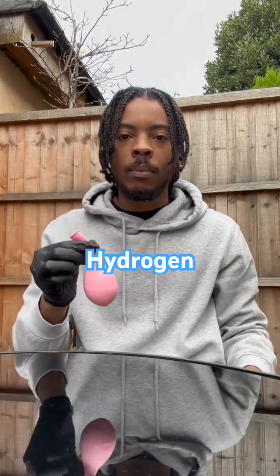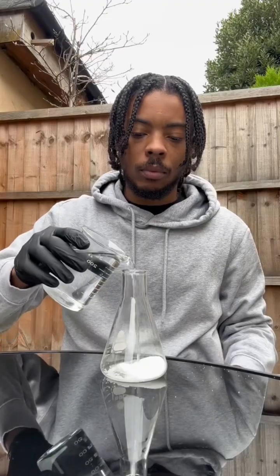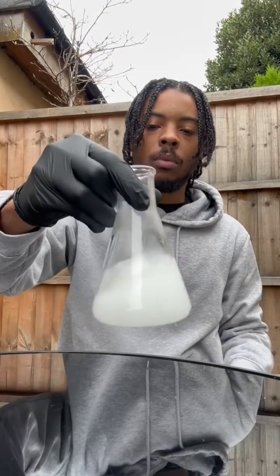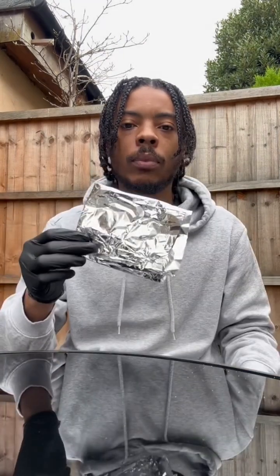Alright cool, so I've got a little balloon there and I'm going to fill it up with some hydrogen gas and then blow it up. But obviously I've got to make some hydrogen first, so I've got a little sodium hydroxide and I'm adding it to some water. This creates some sodium hydroxide solution and then I'm going to add a little foil in that.